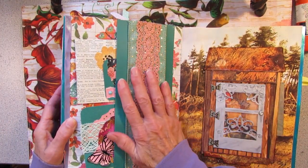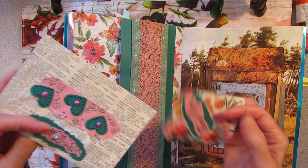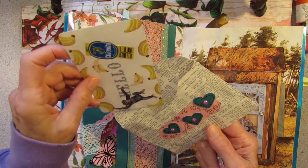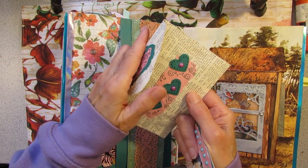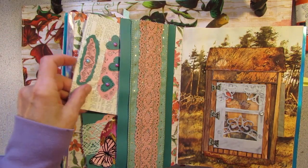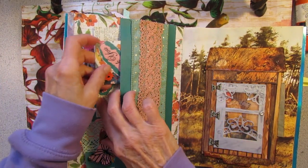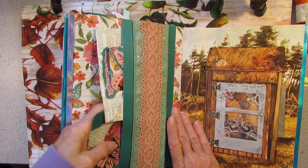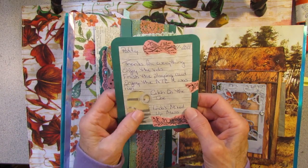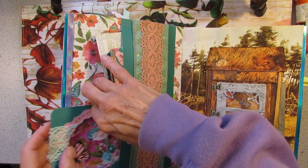I made a belly band, layered up with paper and ribbon and trim. In here I have an ATC and a little envelope — this is from Linda, a little swap. She decorated the envelope with hearts, papers, and stamps. And Linda sent me a minion. There's sparkly Mod Podge on here — Mod Podge is sticky.